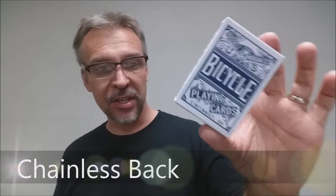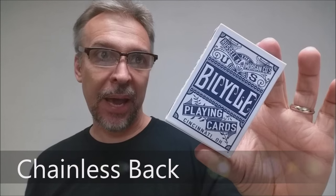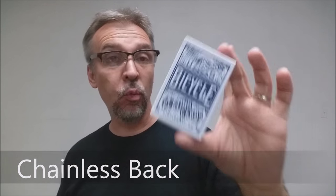Today we're going to look at the classic Bicycle Chainless Back. These cards were a reprint. Originally these decks were printed way back in 1899.